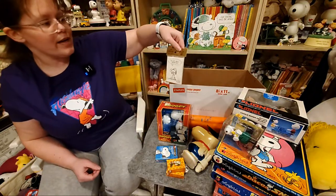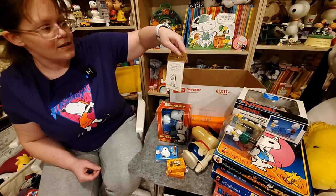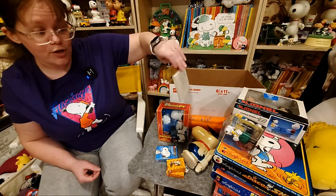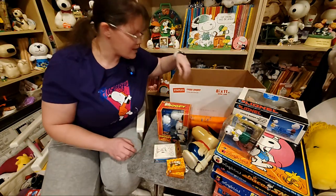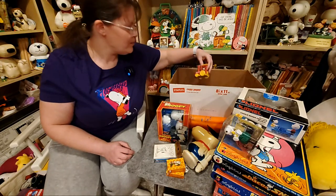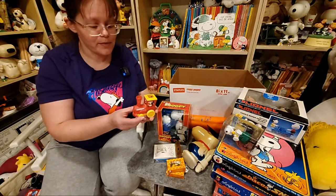And to go with those we have three table tallies for bridge — I think. I don't really know. As I have said before, I don't know how to play bridge, but oddly enough I can play sheepshead if anybody wants to play — I will need to refresh my memory.